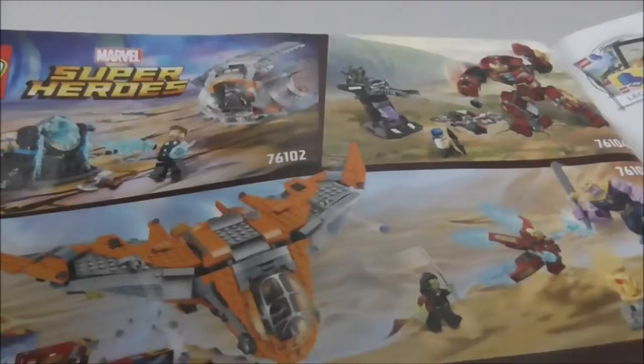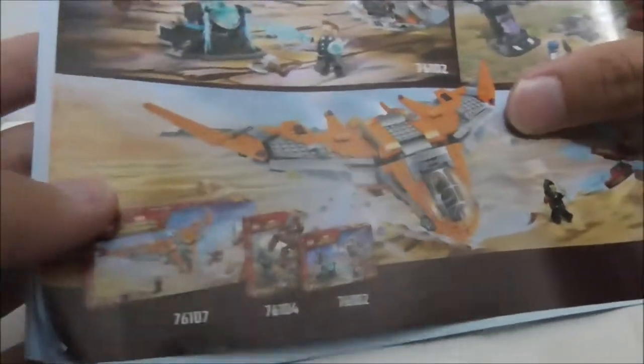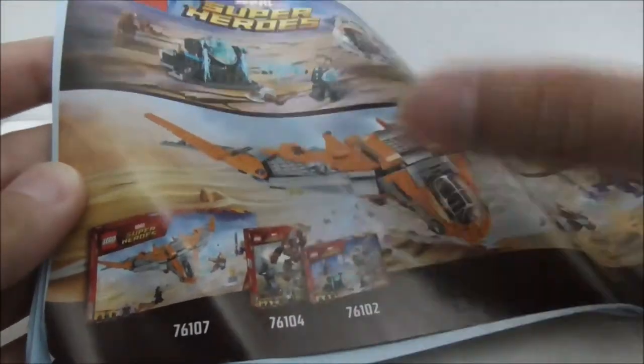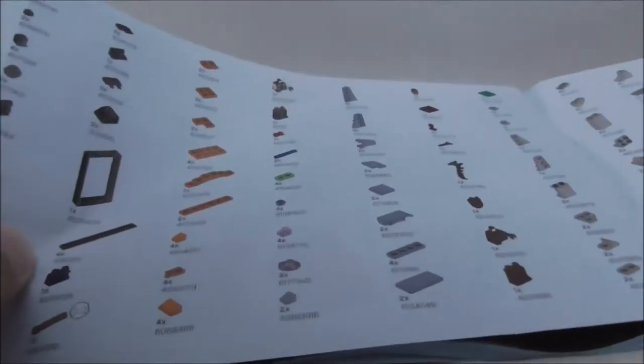This is the instruction manual right here. It shows you it does have numbered bags — this is the first part and this is the final part. There's also advertisement for two other sets which are the Hulk Buster Smash Up and the Thanos Ultimate Battle set, though for some reason they didn't show off the rest of the sets. It does have a LEGO Life ad and a full parts list.